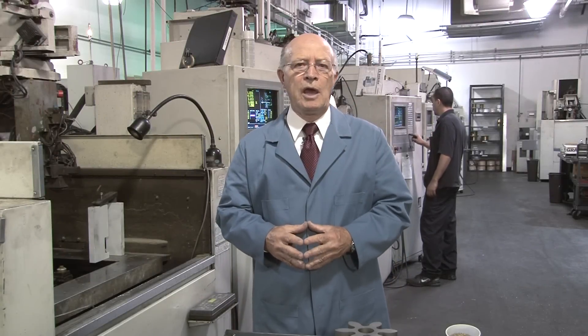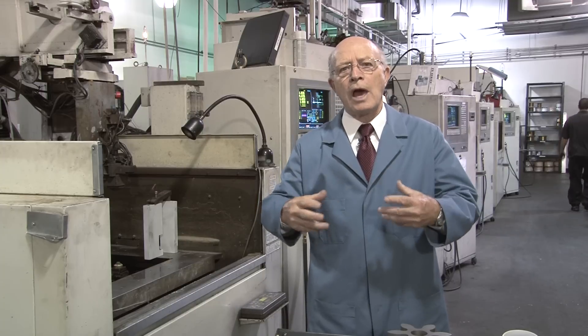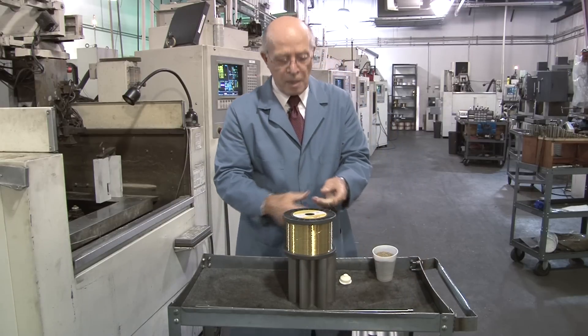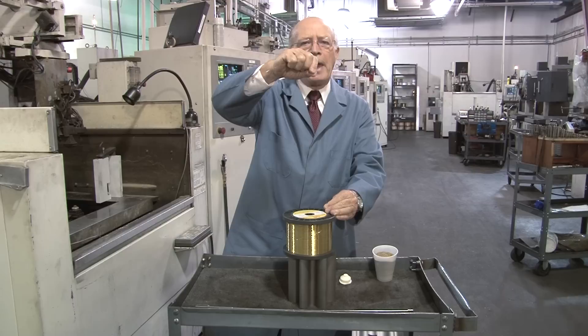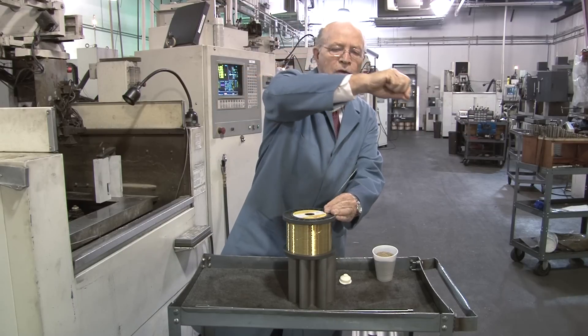Introduction to why EDM has revolutionized machining. Right over here is a wire EDM, and the machines behind us are also wire EDM machines. We cut all kinds of shapes with wire EDM. This is a spool of brass wire that we use — you can envision this wire is like a precision bandsaw, and we can cut up to 45 degrees.